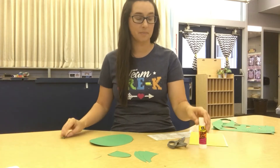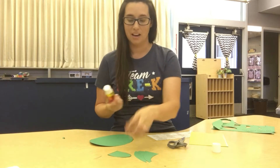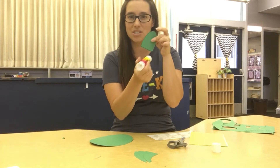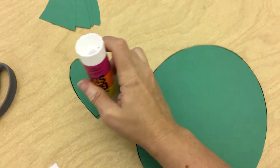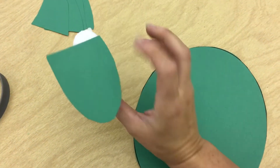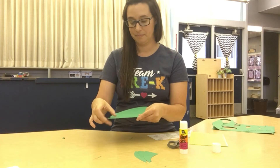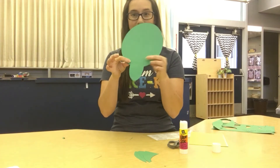Now we're going to put him together. First we're going to glue on his head. All I want you to do is just put a little bit of glue right at the bottom. We're not going to cover his whole head with glue, just a little bit at the bottom. Then you can pick anywhere on your body to put the head. There's my turtle head.